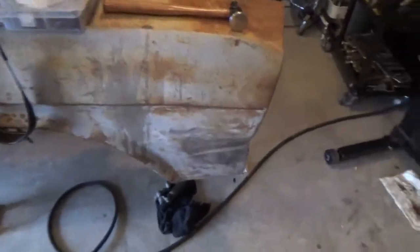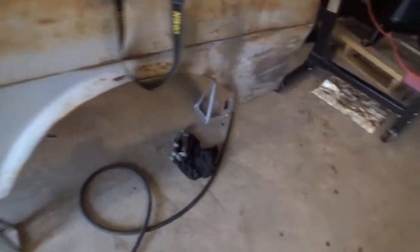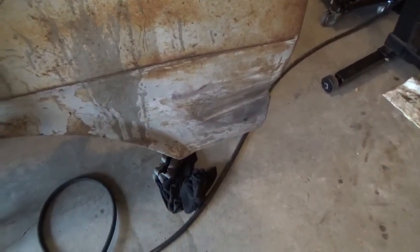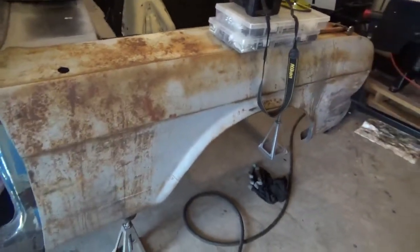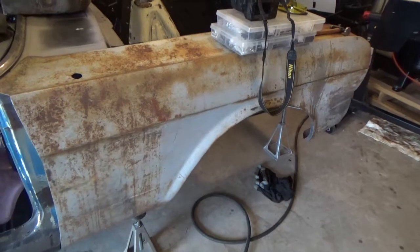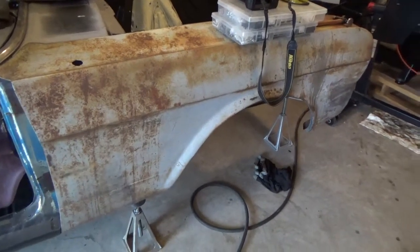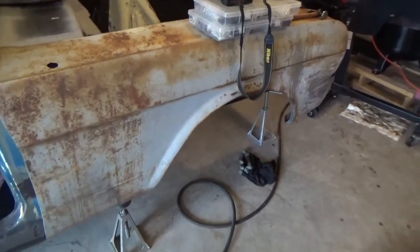There is some old Bondo on these fenders, but not a whole lot — this fender wasn't in too bad shape. So at some point it will get cleaned up completely. I'll take it down to bare metal and try to fix any dents with a hammer and dolly so I can use as little body filler as I can manage.